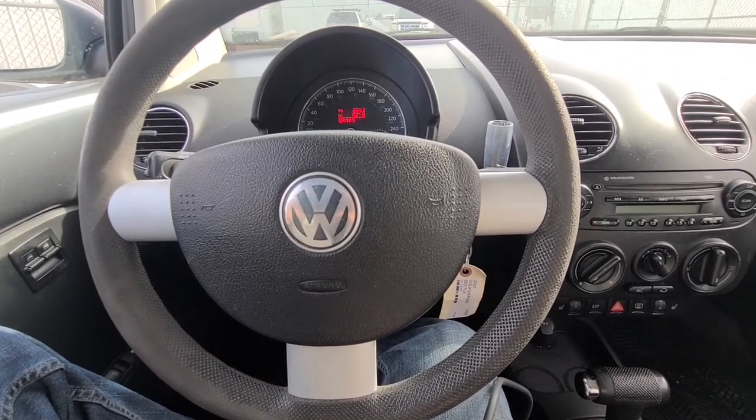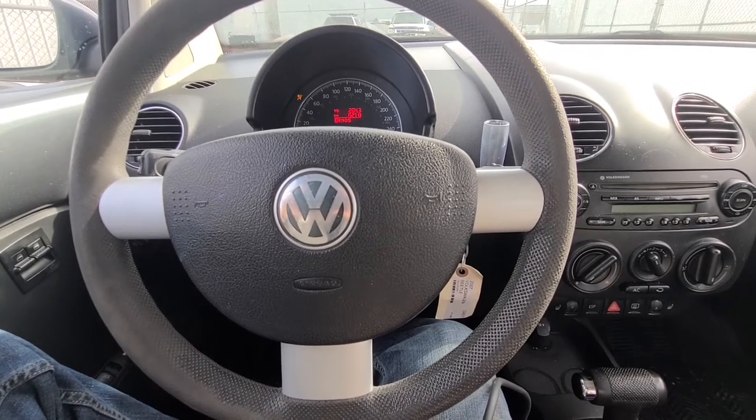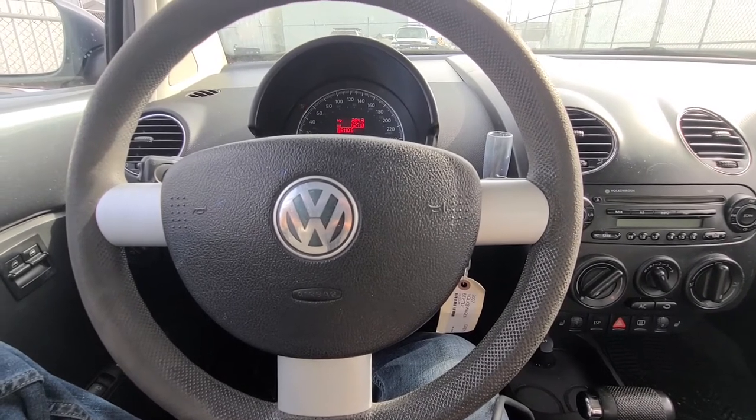Welcome to my YouTube automotive channel. Today I am sitting in a 2007 Volkswagen New Beetle and I will show you how to get rid of a 00591 airbag light code.